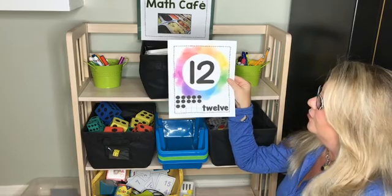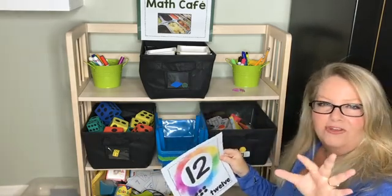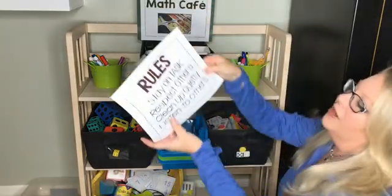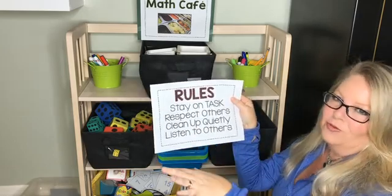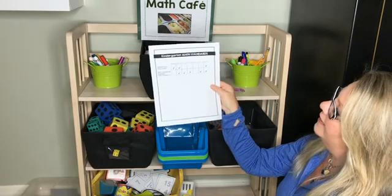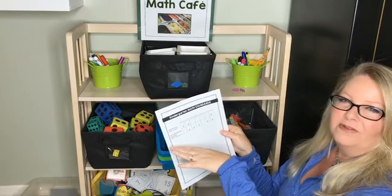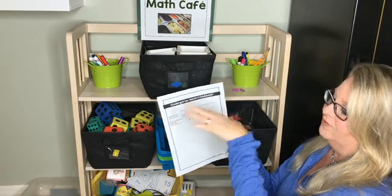Inside the pack you also get a set of posters for numbers one through 20, plus another set of half-size posters that are sideways with touch math numbers one through nine. There are also rules posters inside — this one says stay on task, respect others, clean up quietly, listen to others. These are generic, but there's also a blank one if you want your kids to come up with their own rules to take ownership of their math cafe. There's also a kindergarten math standards page so you know what standards these activities are hitting, plus suggestions for oral activities during calendar time.